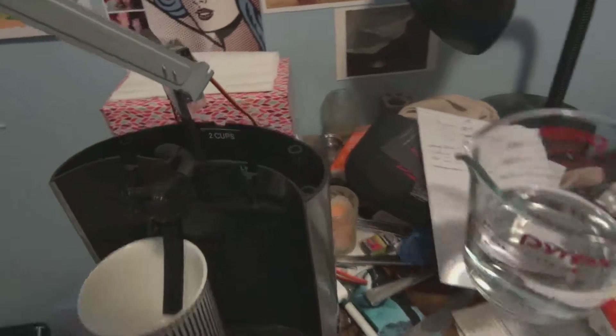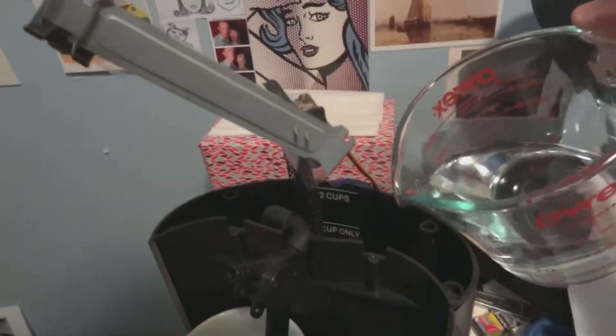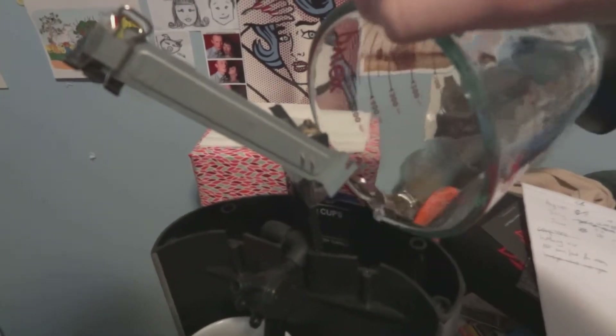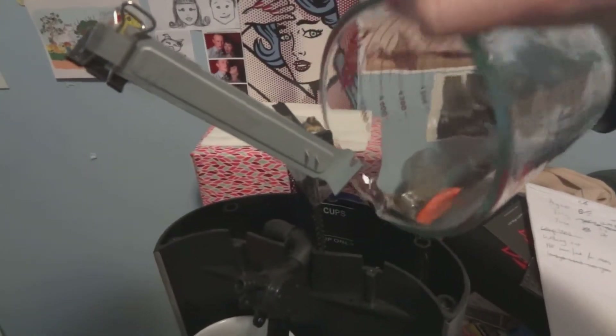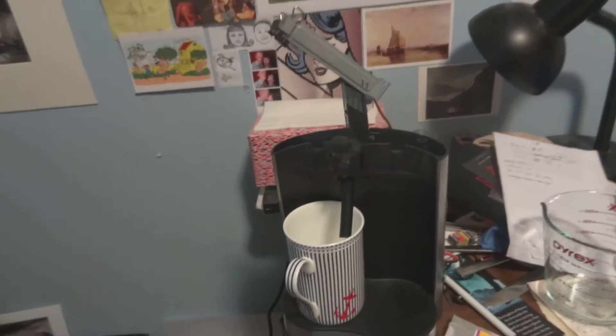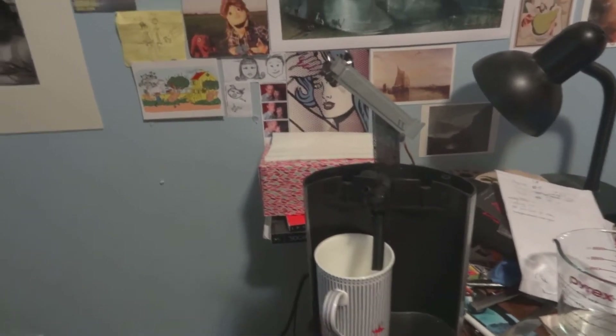I start off by taking the water and pouring it into the receptacle in the back of the machine here. I actually made it out of a two-cup coffee maker that I bought, and then an Arduino board and some other components.